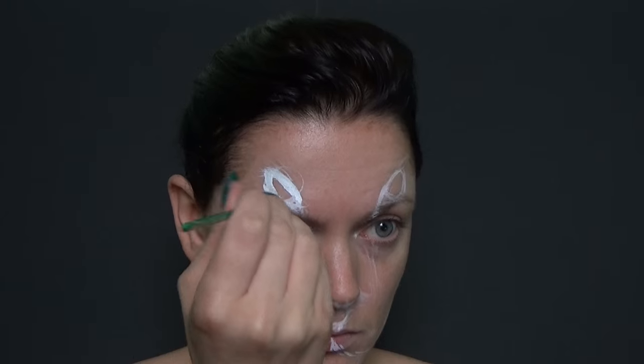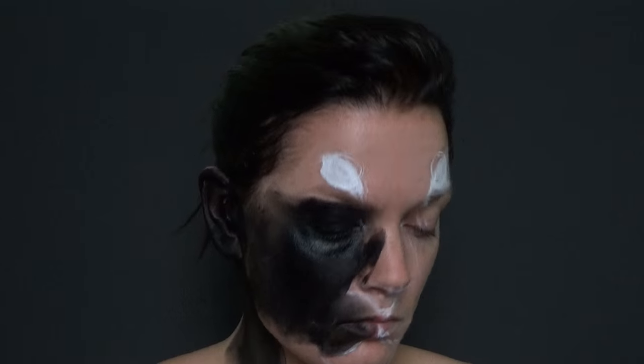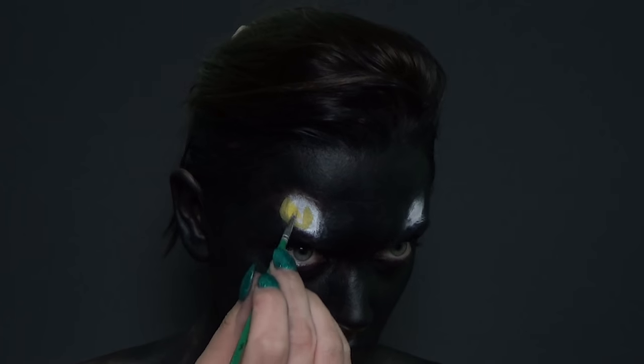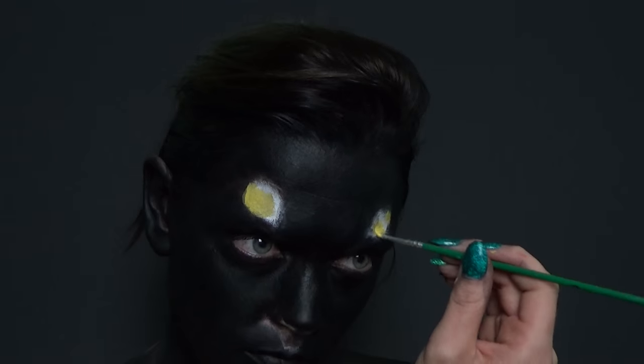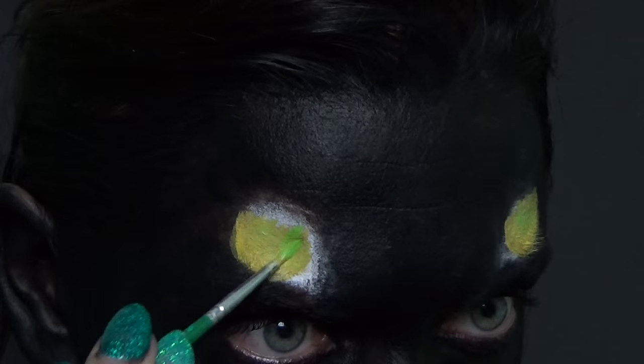I'm just filling in the eyes with white because it means that when I put colour on, the colour will pop a bit more. Then with a black I'm just sponging that all over my face, leaving the eye spaces out, and then I'm using a yellow face paint to paint in the colour of the eyes, imagining them as the actual full circle so I can get the shape as realistic as possible.